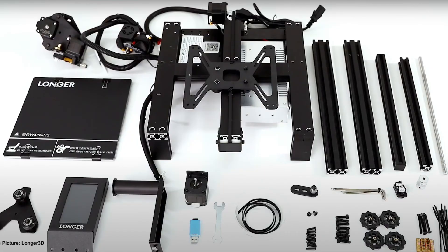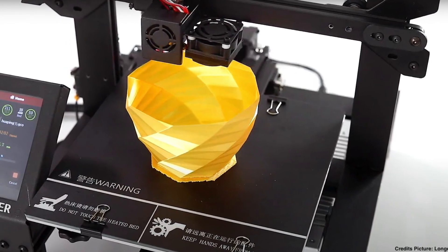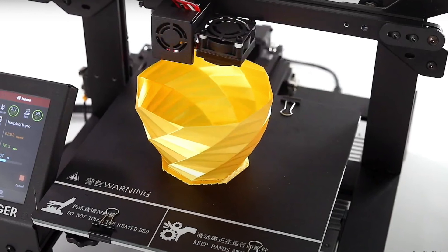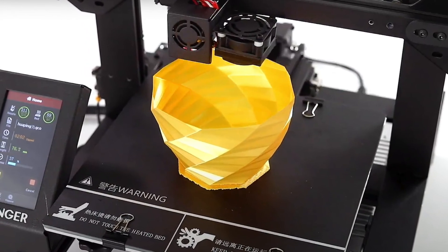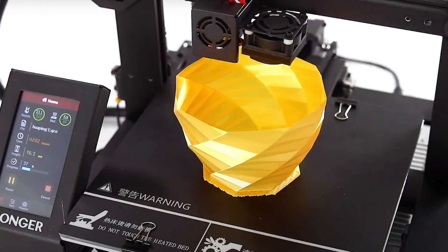Of course, you can go a little bit slower to get even better print results. The printer size — the size of the machine itself — is 425 x 402 x 187 millimeters. Supported materials stated on the website: PLA, ABS, and wood. But given the temperatures, I think PETG is also fine to print with, and maybe other materials within the temperature range of 200 to 250 degrees Celsius.